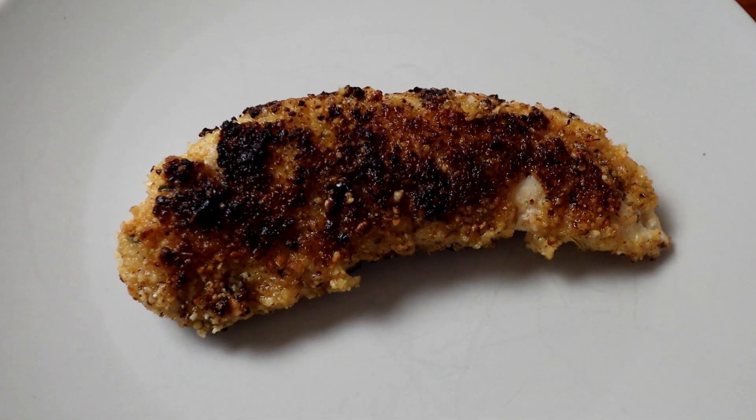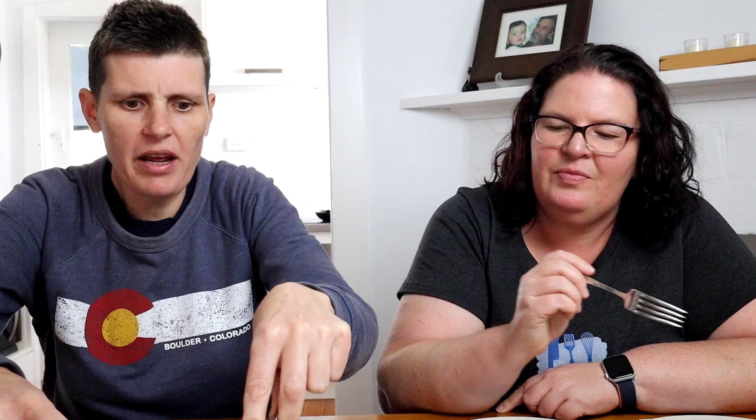Plain almond flour hasn't held well onto the chicken at all, even with egg wash. There's just no flavor or texture — nothing. Not my favorite; it offers nothing to me. All the others have offered some form of flavor, but this hasn't offered texture or flavor. It would almost be better just to have grilled chicken.